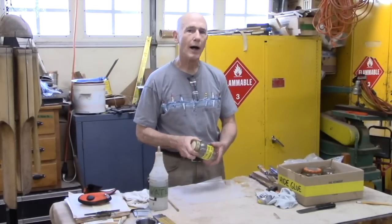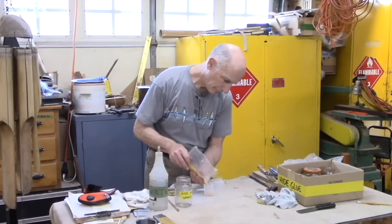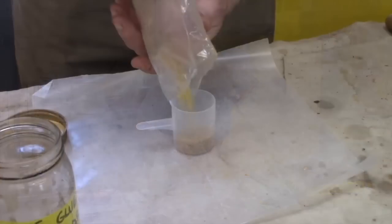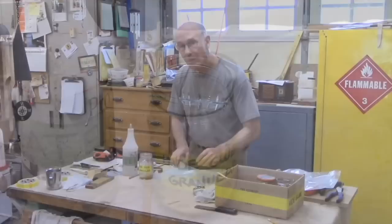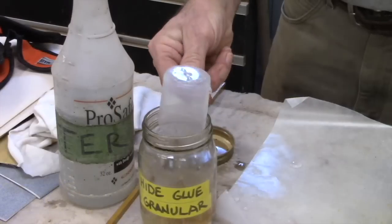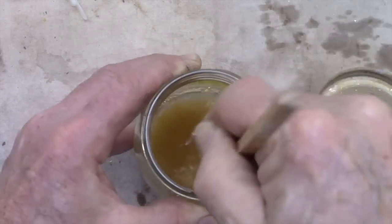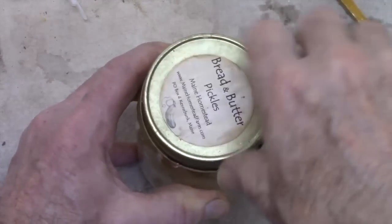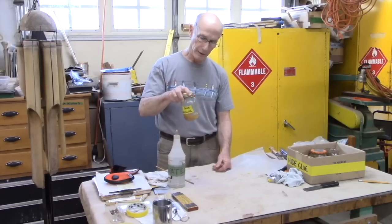Sure, it's really quite easy. I like mixing up hide glue in small batches before each project usually, although it will last for a while, especially if you keep it refrigerated. I'm using a granular hide glue — it's a higher strength hide glue. I don't weigh it, but I have a little measuring cup that I'll fill to the halfway mark. Then I put in an equal amount of water — just tap water, equal amount by volume, maybe a little bit more. I'll let that sit for an hour or two until the hide glue absorbs the water.